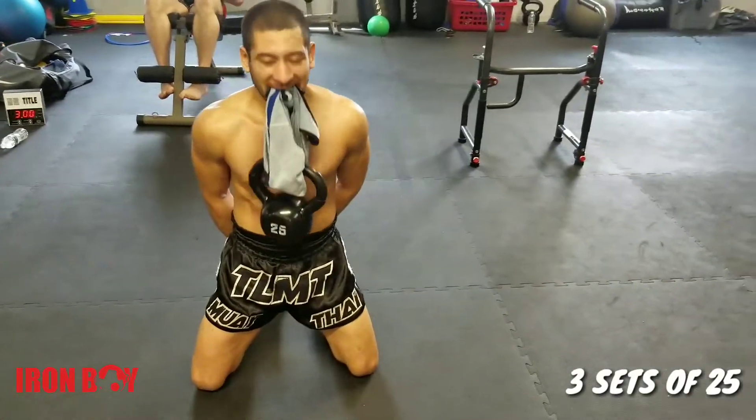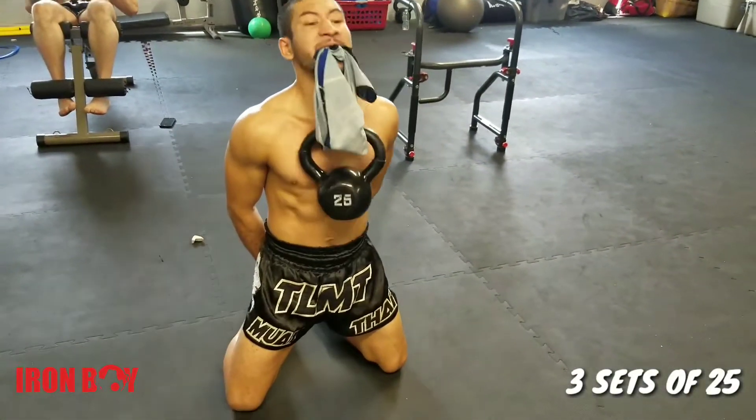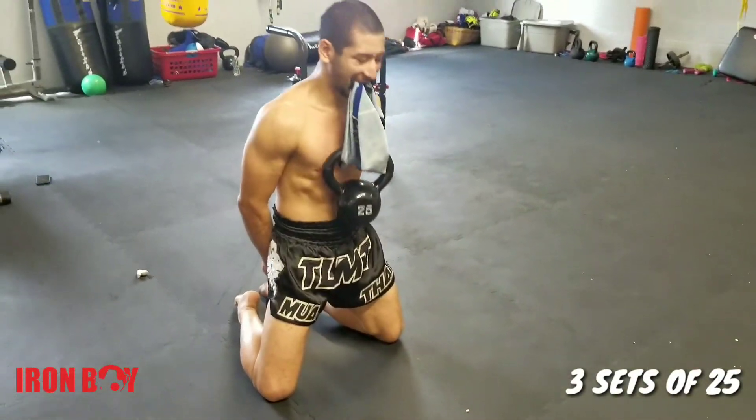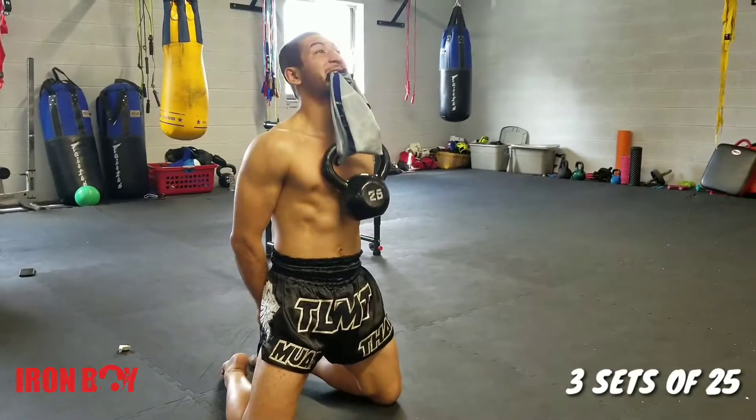I take my shirt off, put it around the kettlebell, and make a knot. Then I bite down — making sure I'm biting down with the back teeth so it doesn't pull on my front teeth.